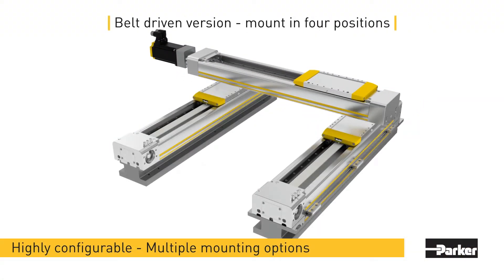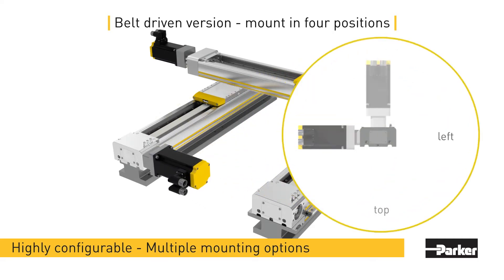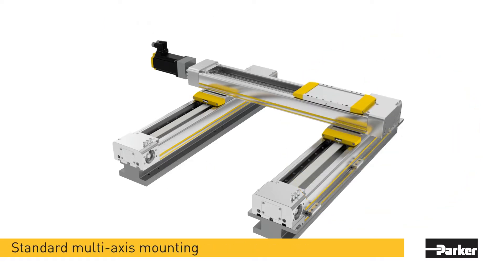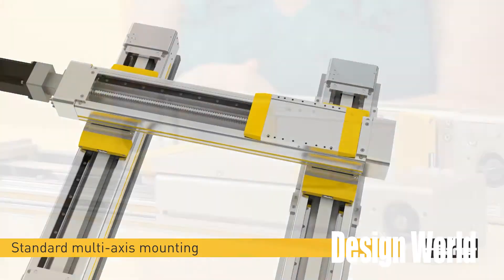The HMR belt-driven actuators, most useful for designs needing high speed or long travel lengths, also give machine builders the freedom to mount the motor in any of four positions at 90 degree intervals around the axis of motion. That in turn lets engineers make the most of allotted design space.